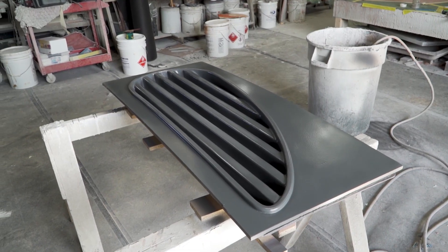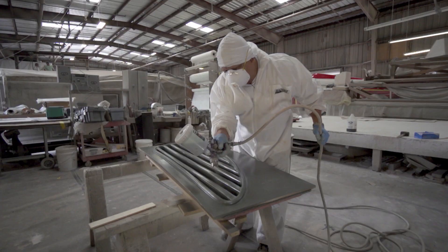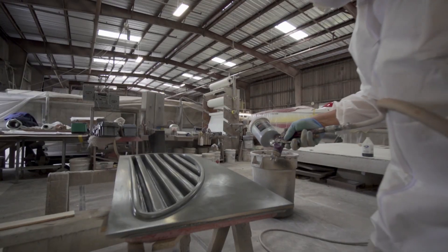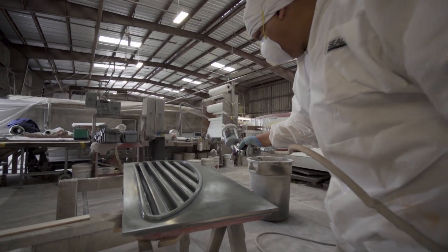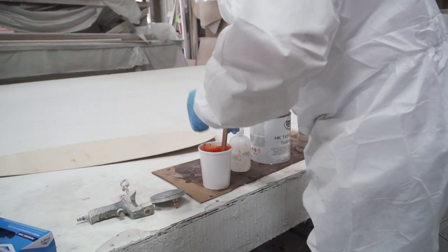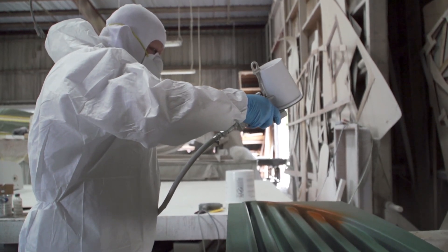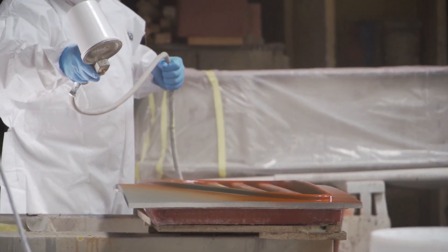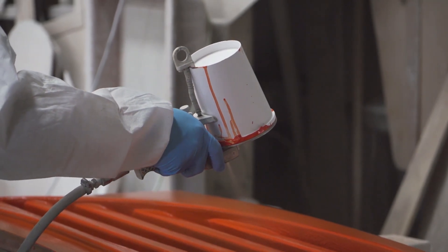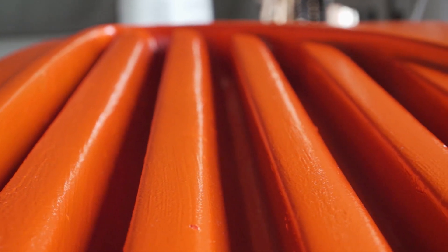Now that the template is prepped, it's time to build the mold. Multiple coats of tooling wax and PVA — polyvinyl alcohol — are applied to ensure that the mold has a clean separation from the template. Once dry, the gel coat can be applied. An international orange tooling gel coat is used specifically for molds because it can handle much more heat than a normal marine gel coat. It's sprayed on twice as thick so that when the mold is separated, it can be wet sanded and buffed to its final finish without thinning the gel coat.